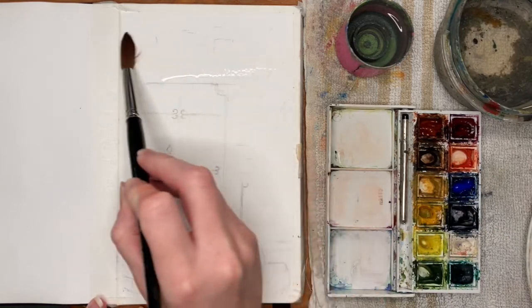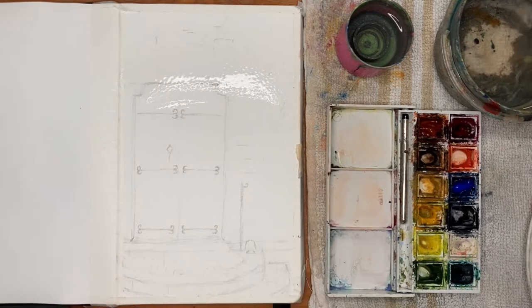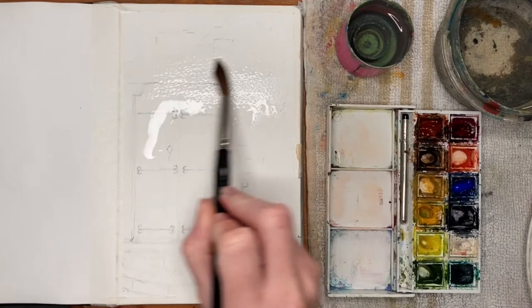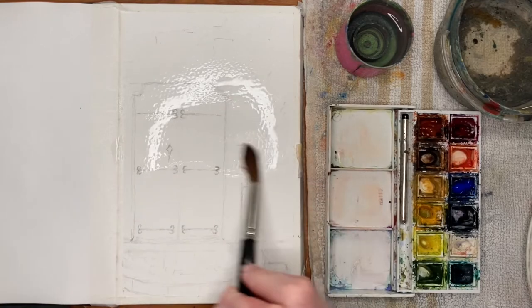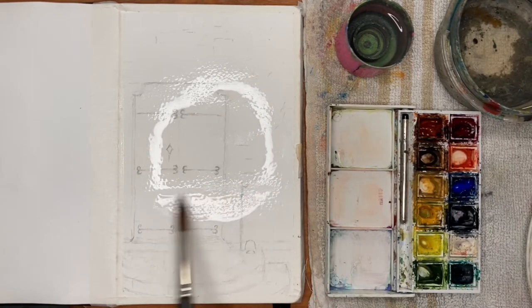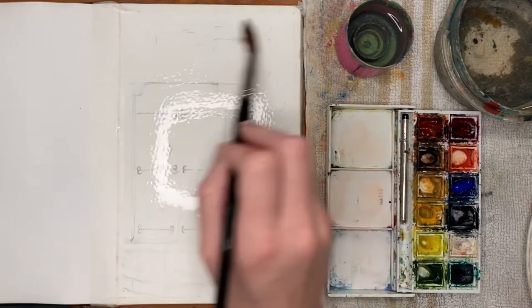I'm using my number 12 brush to wet the whole page. You'll see I've masked the page down to hold it so it doesn't buckle with the addition of all that clean water. I'm adding quite a lot here because I want to work a lot of areas wet-on-wet and I don't want it to dry too soon before I've had a chance to cover the whole thing.